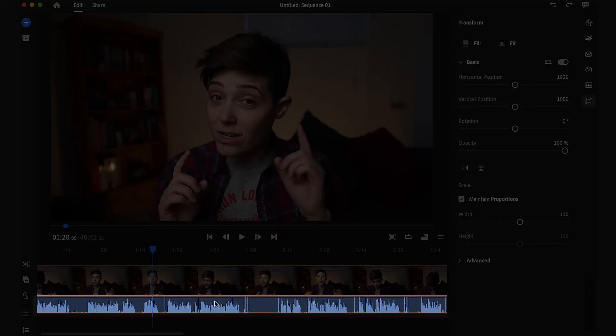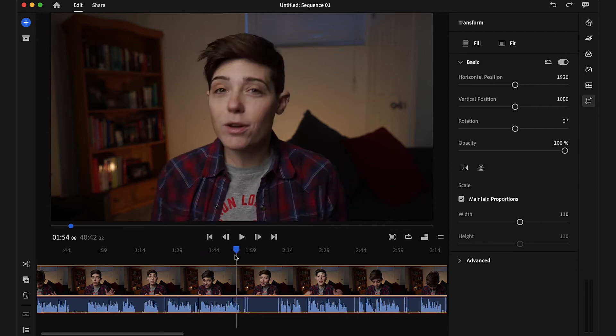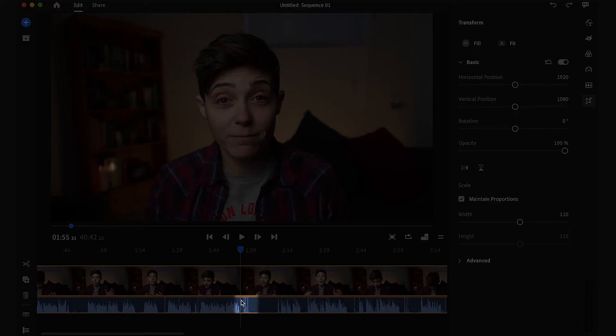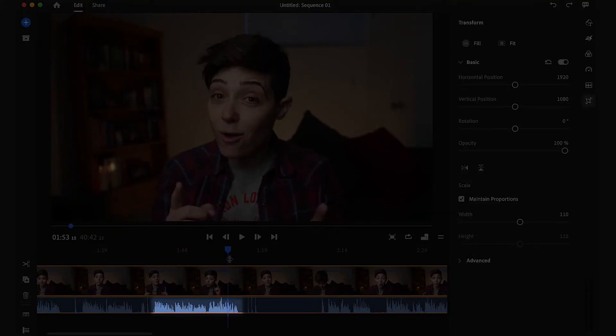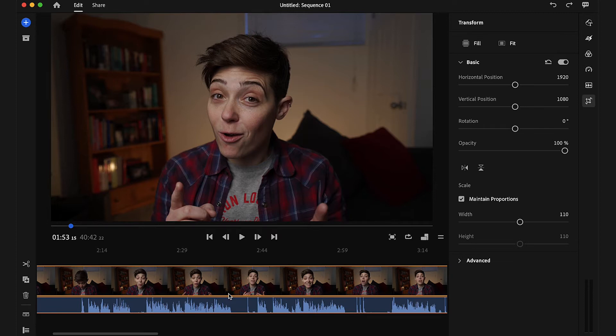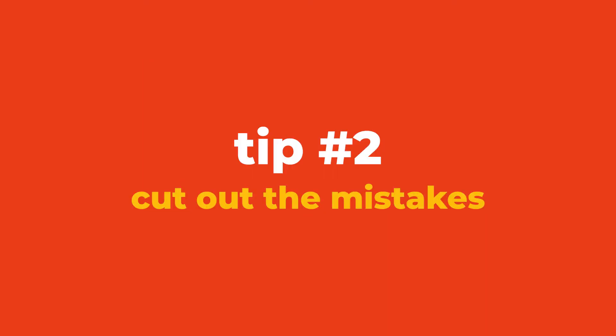You see this area with all of these squiggly lines down here? This is what the sound of your talking looks like. Anywhere there are squiggles means there is noise and you are talking. But anywhere there's just a flat line with nothing going on, that means you are not talking. If I scroll down a little bit, you're going to see three vertical lines — this is what our three claps look like. So I know that the squiggly area before our three claps is the area I want to use. As you keep scrolling through, you'll see each time I clapped to mark my favorite take.